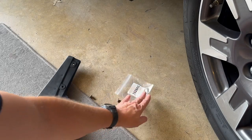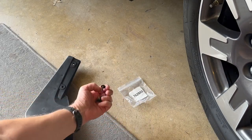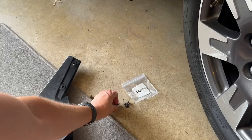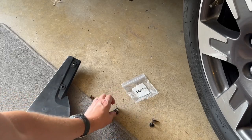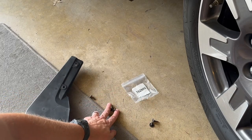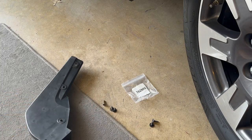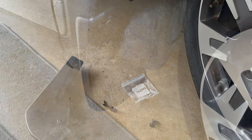You should have the four screws that come with the front splash guards — there's four of them. Two are for the left, two for the right. In addition to those, you're also going to have the one that you took out. So that's really the only hardware you need for the front splash guards.